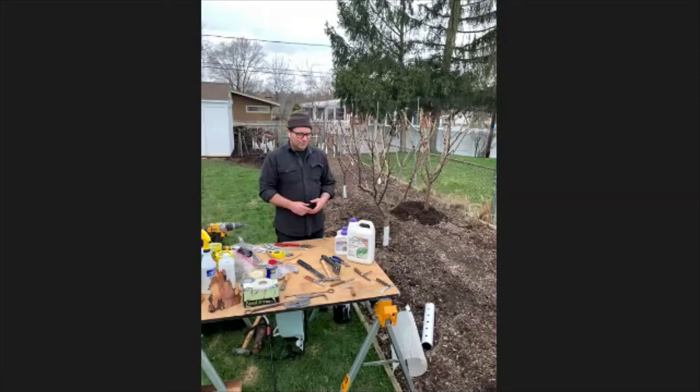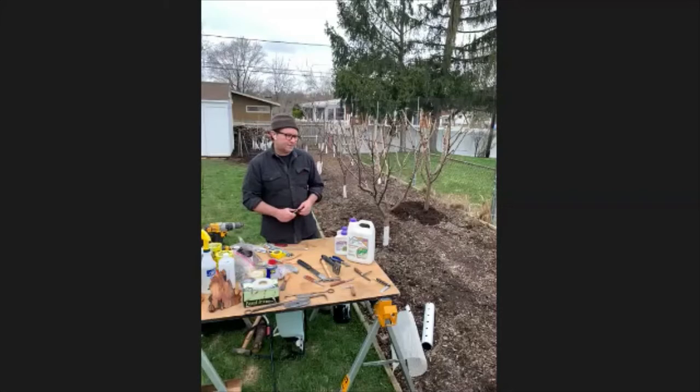Ideally fruit trees like a sandy loam soil — that's equal parts clay, silt, and sand. Apple trees can take a heavier clay-based soil, while apricots and peaches like a more sandy soil.